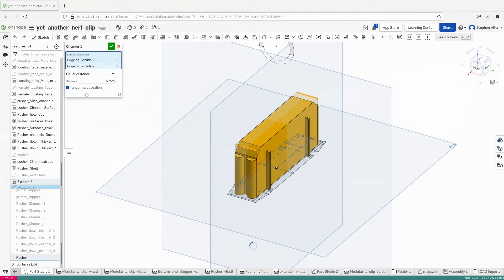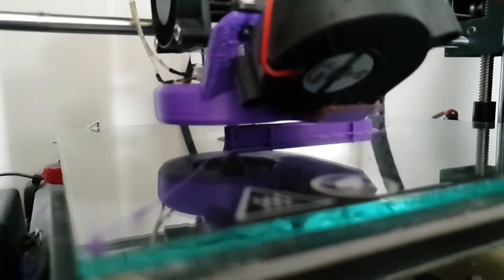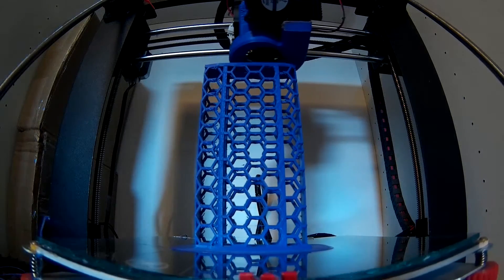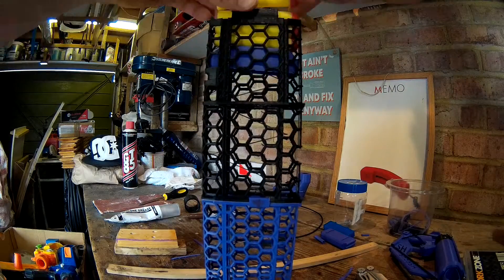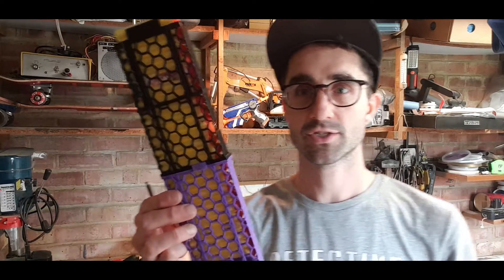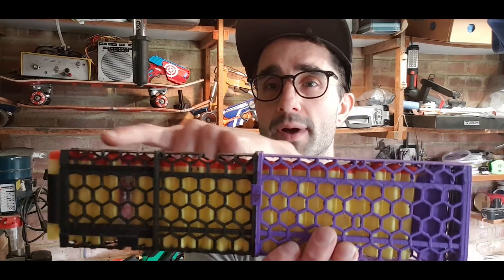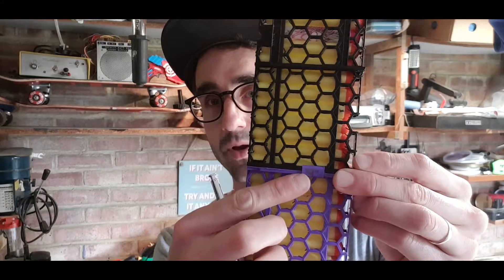We'll go back to the 3D printer, we'll go back to the computer, we'll do a bit of CAD work and we'll see what we can do to unstick this project. And here we are — the finished product. It's a 25-dart clip or magazine depending on what you want to call it; it goes all the way along here, held together by two little clips — you can see them because they're purple up against the black.